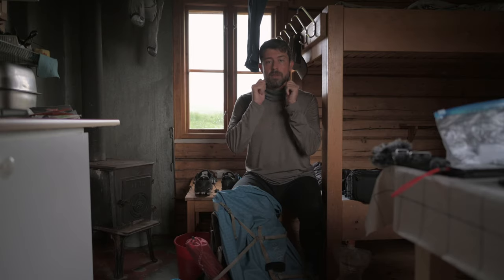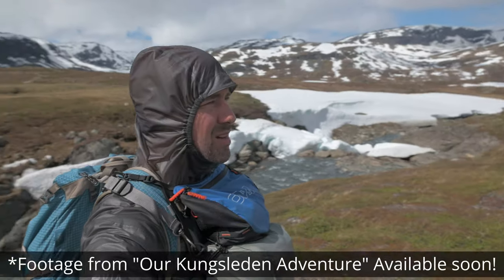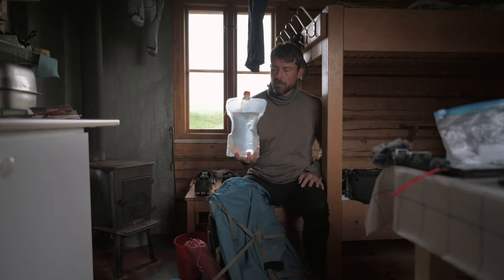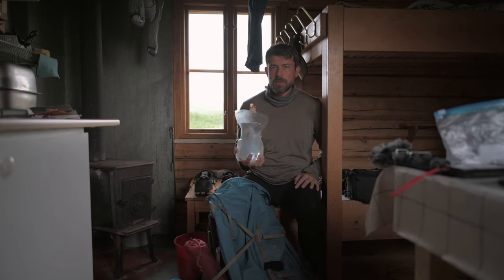The hood fits perfectly around your face and offers awesome protection. You can still turn your head left and right and the hood follows you. This is my water carrier from Evernew — two liters, I think it's 40 grams, and I really like it.